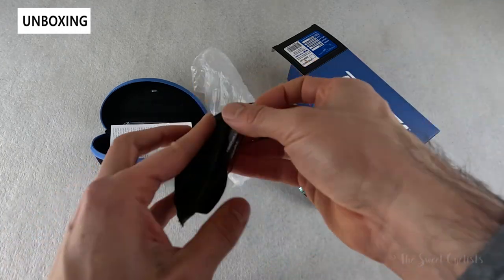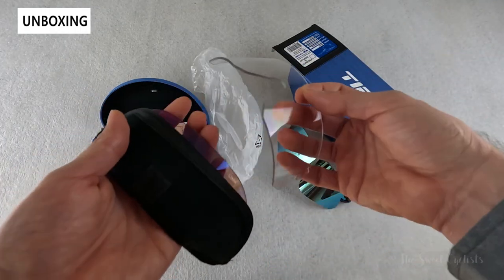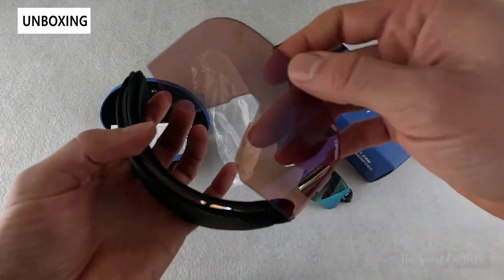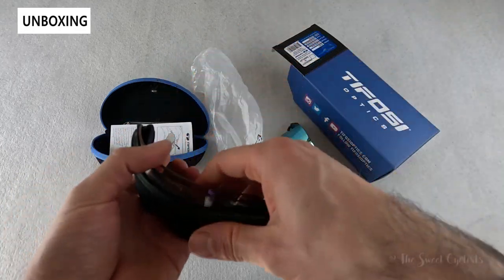Tifosi also includes multiple lenses with this, so you get the clear one as well as an all-conditions red variation, which is pretty nice especially given the price point.